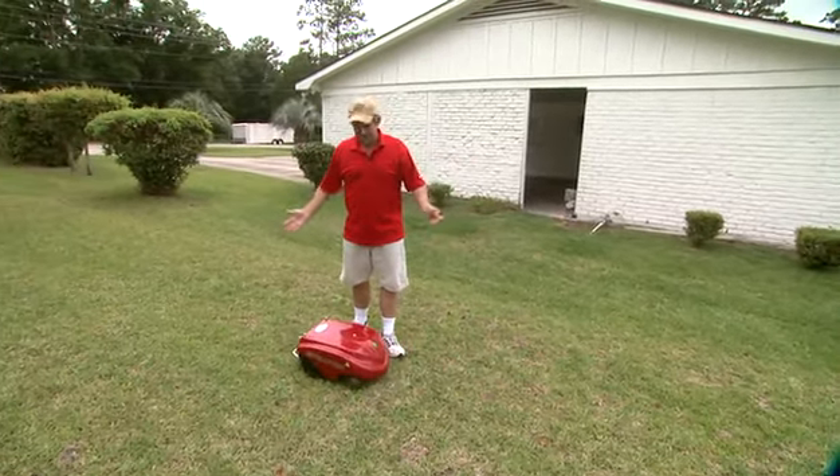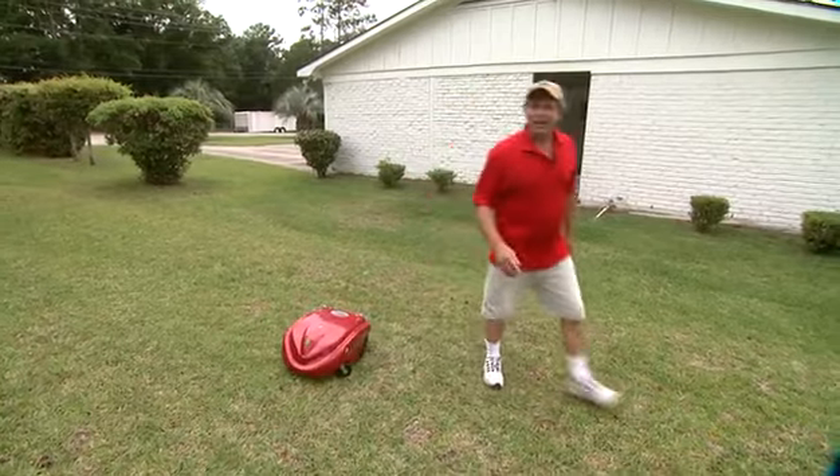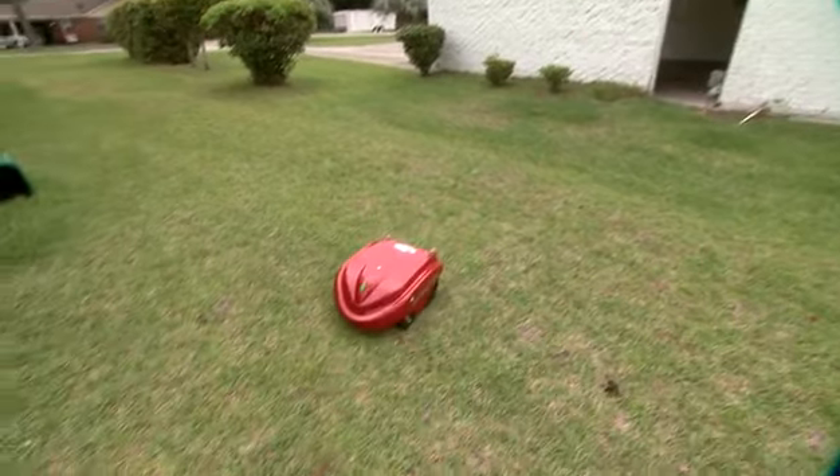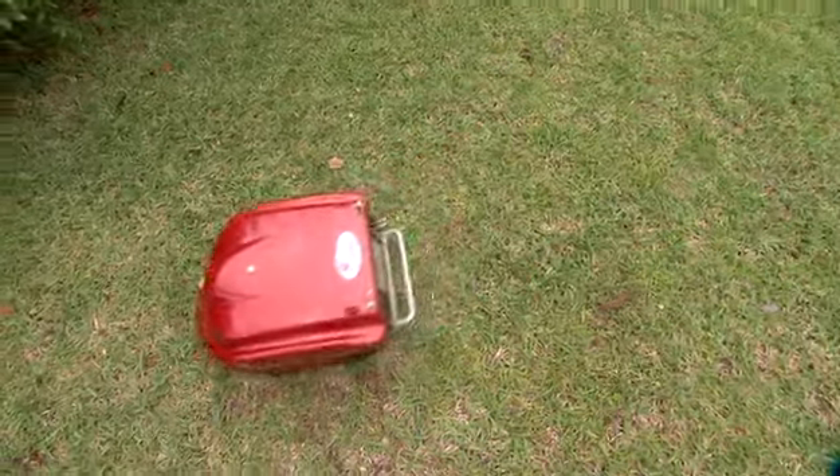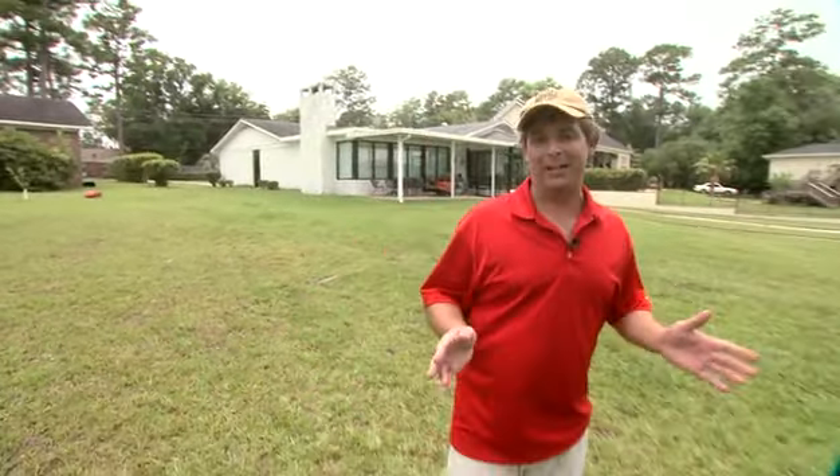You don't even have to recharge it — how cool is that? Just sit back and watch it work. One thing I did not tell you about the LawnBot is that it's very green. There's no gasoline. It'll only cost you only 10 bucks a year to operate.